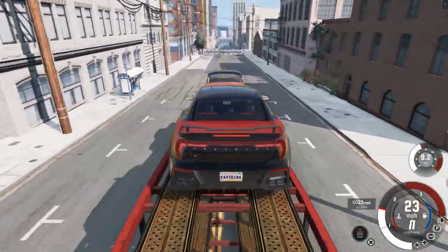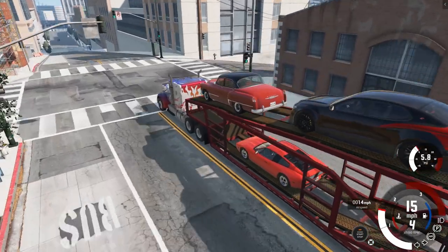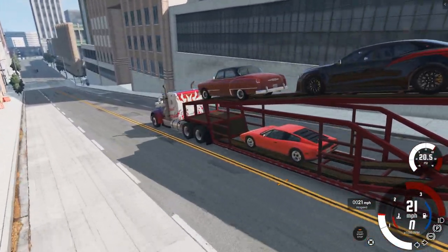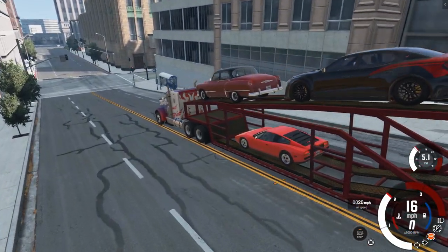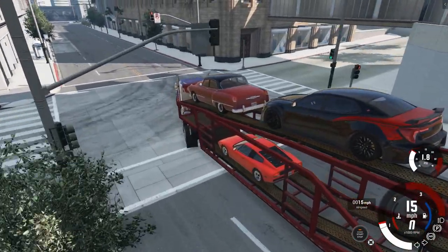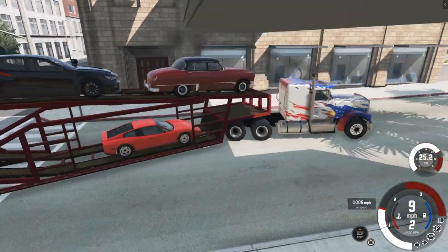We're going to take these vehicles down to the dealership. I am definitely not in a position to turn at this point, so we're trying to get to the bottom of the hill there. I think we'll make the next turn and that should get us close to the dealership — you'd think I'd have this map memorized, but alas, I do not. That's going to be a little bit of a problem. Swinging out, but hey, we're doing okay, maintaining here.